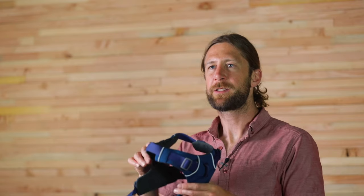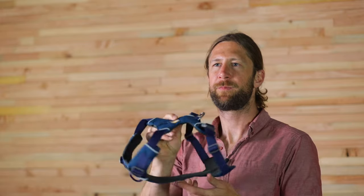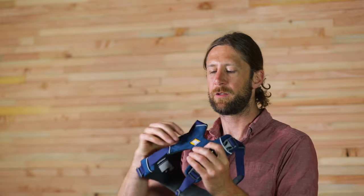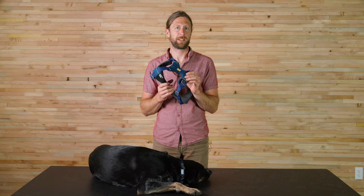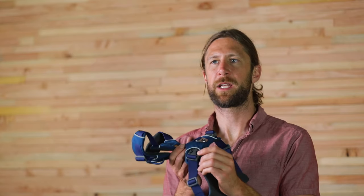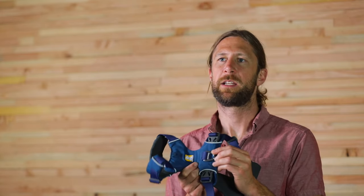It offers two leash attachment points — one on the top with the v-ring and one on the front — an ID pocket for your dog's identification, 360 degrees of reflectivity, and a light loop that is compatible with our beacon. The shell fabric is 300 denier polyester ripstop and is blue-style approved. The lining mesh are tried-and-true harness mesh and the webbing is polyester for good UV stability. The hardware is also blue-style approved and the v-ring is stamped aluminum.